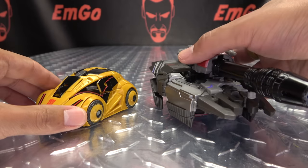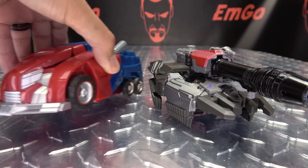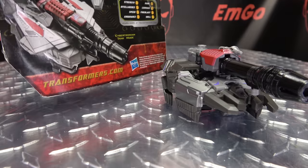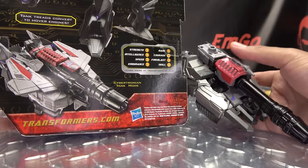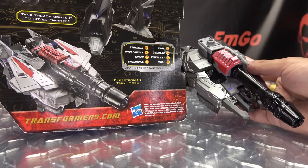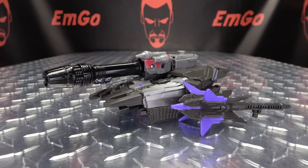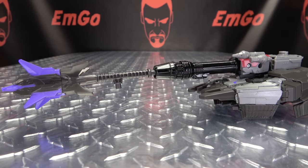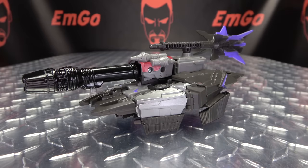For comparison, here he is with Gamer Edition Bumblebee, Barricade, and Prime. And here is a picture of the original Deluxe's alt mode — I'm so sorry for the quality, but you get a sense of how the two look. As far as accessories go in alt mode, you can store his whacking stick — you can plug it right up top per the instructions. There is your storage — hooray for storage.